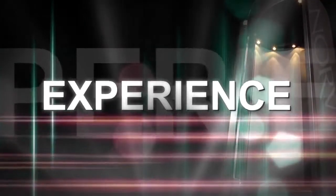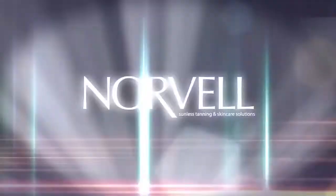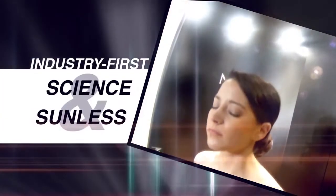Step inside the Norvell Auto Revolution, a new generation of spray booth unlike any other. The Norvell Auto Revolution Spray Booth with IntelliSpray. This industry first fuses science and sunless for the ultimate spray tan experience.